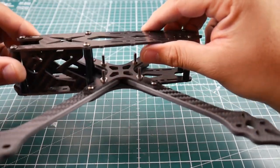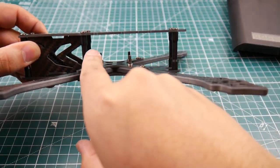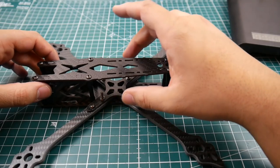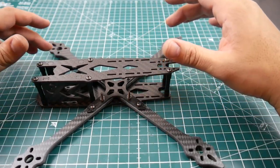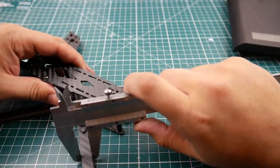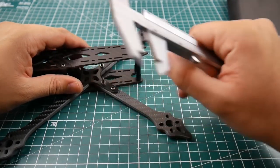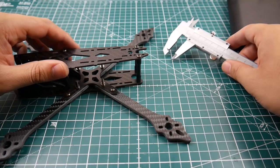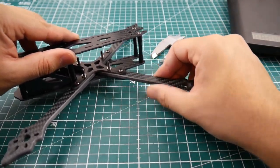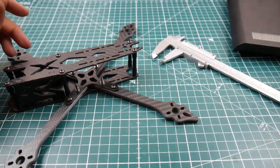I really don't like how close the standoff is — you might have to remove it if you're running an all-in-one that won't fit. The arms measure 5 millimeters thick and 11 millimeters in width. They are nicely chamfered and sanded down with clean edges, which is very good to see. The carbon does look like good quality.